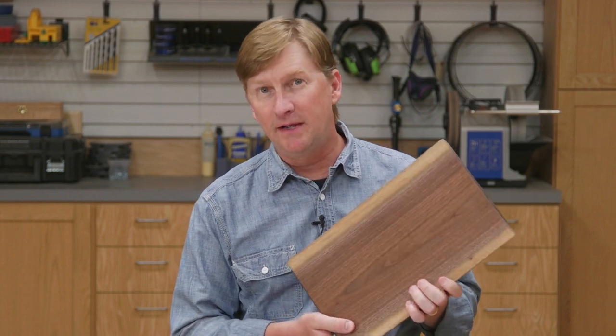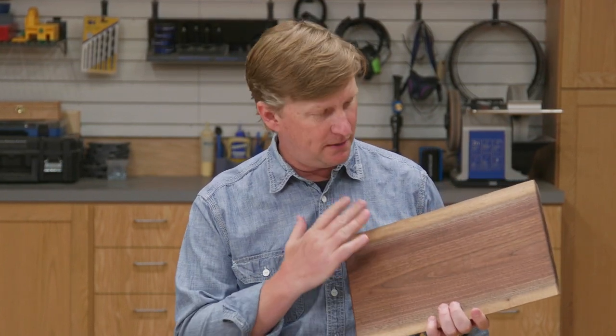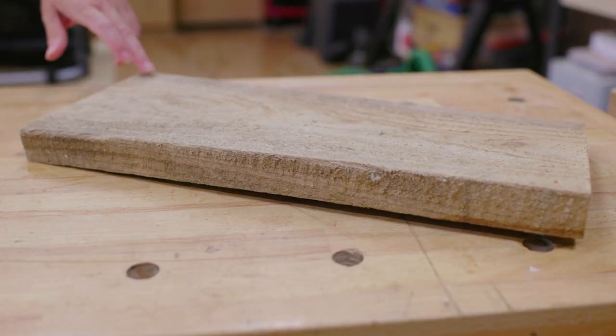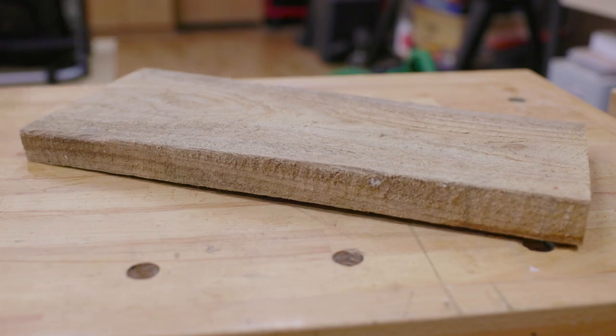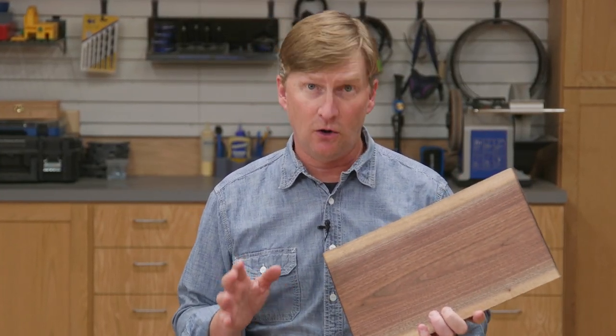The easiest way to make a cutting board is to simply sand a solid piece of wood smooth and apply a food safe finish. This is a great option if you've got a piece of wood with beautiful grain or interesting colors, but the potential problem is solid pieces of wood may cup or warp over time. If you choose to make a cutting board out of a solid piece of wood, we recommend you use kiln dried hardwood — that will help prevent warping.